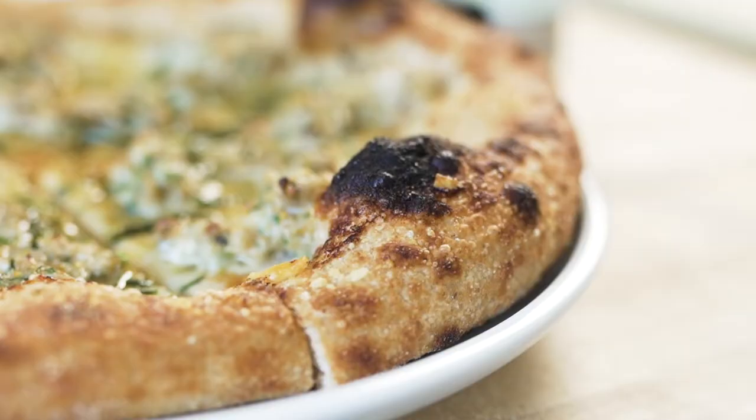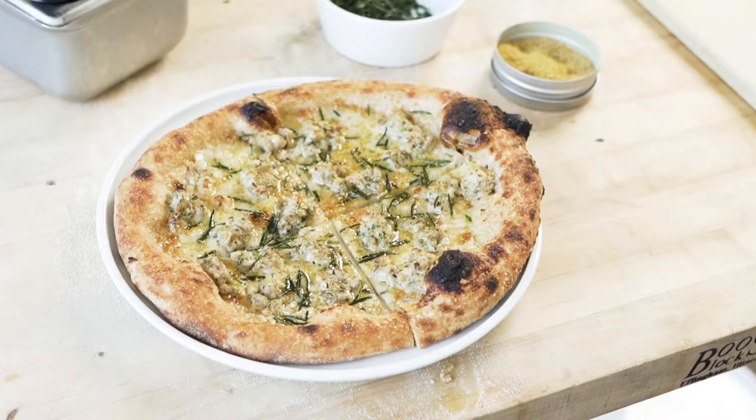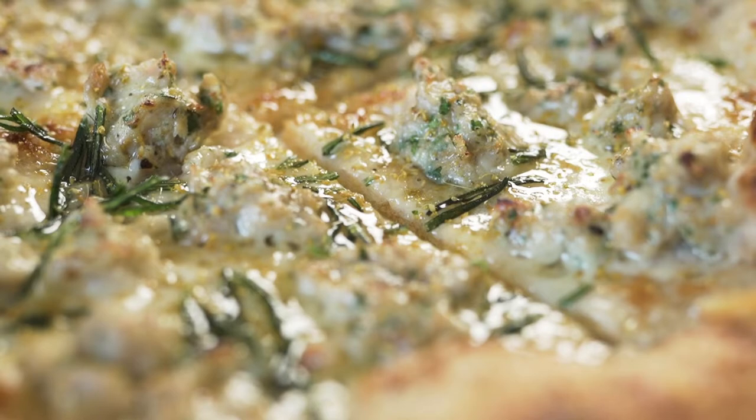For the plating of this dish, I wanted to keep it very simple. We've chosen the Sean Wold Shiro Plate Flat Coop by Libby.